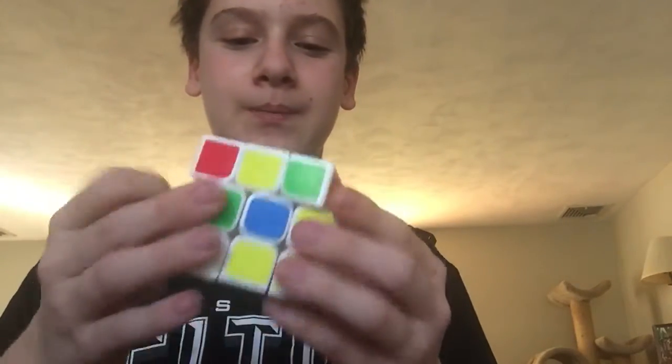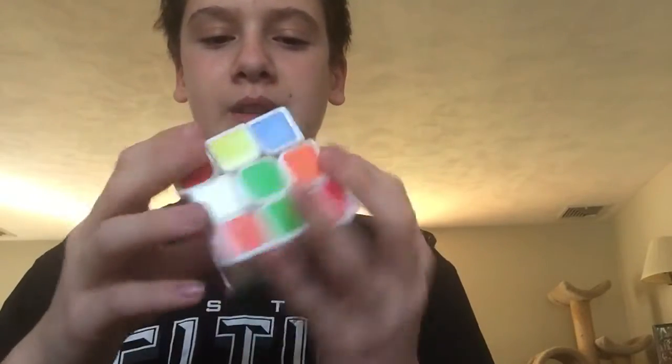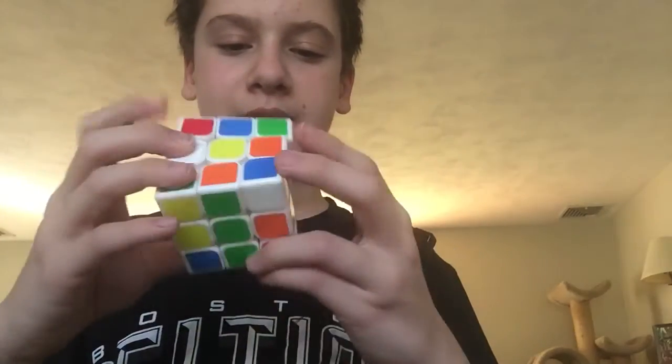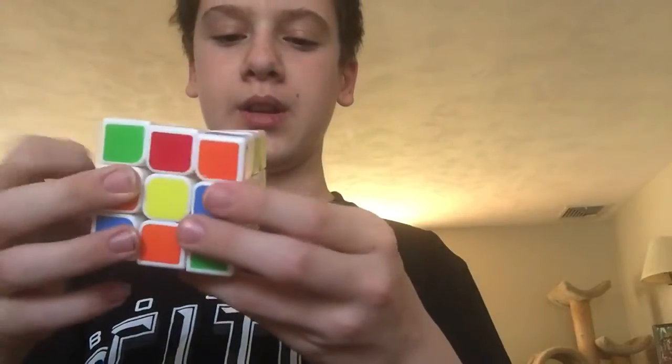The first thing I'm going to be doing is solving the white cross, which is the first step to actually solving a Rubik's Cube using the beginner method.